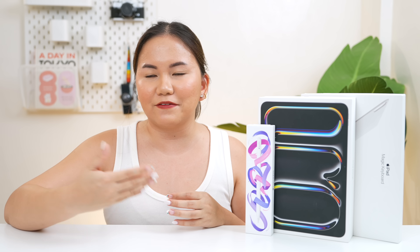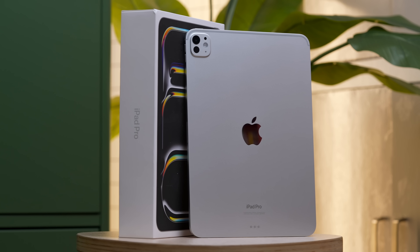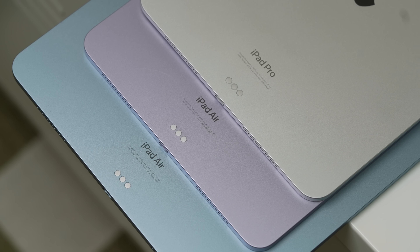This is probably your most requested tablet review the past few days. And yes, the new iPads are finally here — hindi lang yung iPad Pro, but the iPad Air as well. So abangan nyo rin yan on the following days.